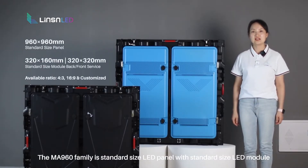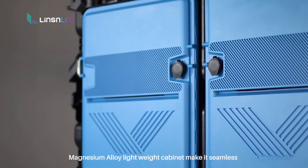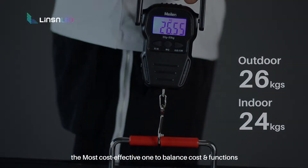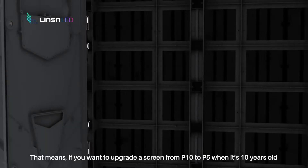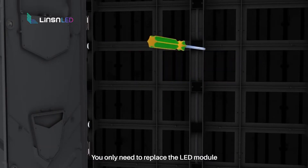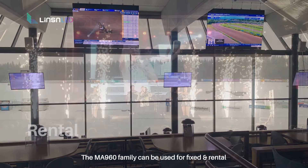The NN960 family is a standard size LED panel with standard size LED module. The magnesium alloy lightweight cabinet makes it seamless — the most cost-effective one to balance cost and functions. The mechanical structure hole is unified, which means if you want to upgrade a screen from P10 to P5 when it's 10 years old, you only need to replace the LED module.